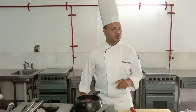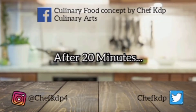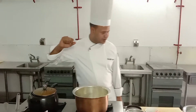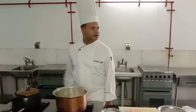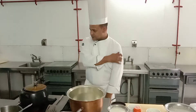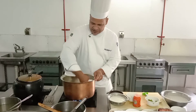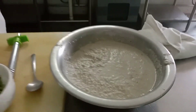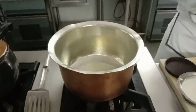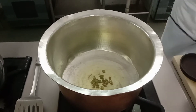Now we will cook it and show you how to make it. The mutton is cooked. Now we will make Chandi Kalia — using almond, cashew nut, green chili, onion, and garlic paste. We added oil first, then we will add green cardamom and wait a little for it to crackle.